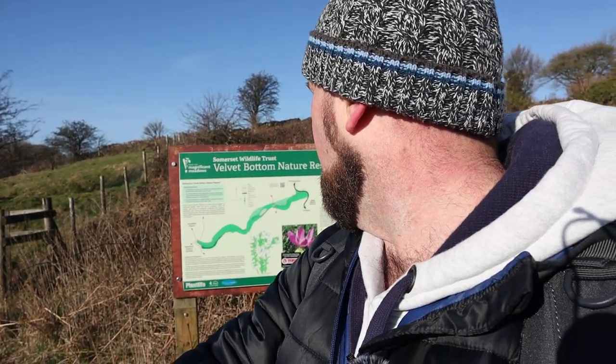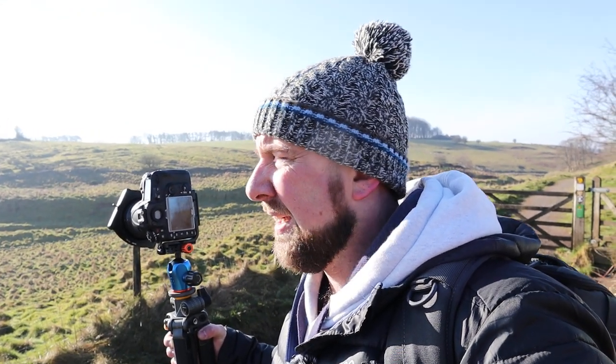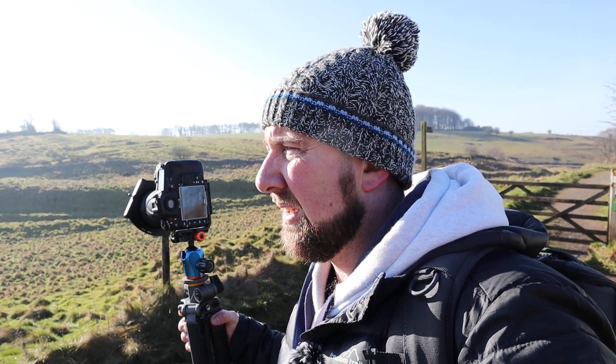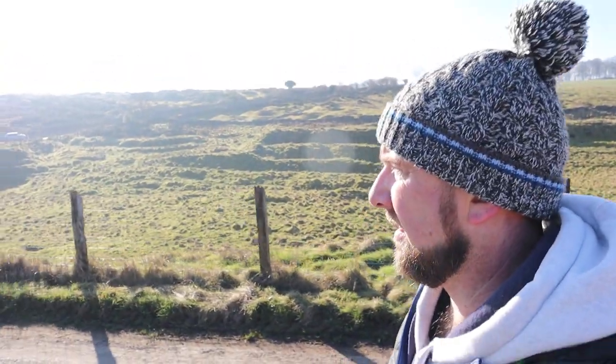So yeah, you can see that there — Velvet Bottom and Longwood. Velvet Bottom — well, Ubbly Warren I think it's actually called — which is just over that way, is where I shot the sunrise this morning. I'm hoping I've got some decent shots from there because the rest of the morning was a bit of a washout to be honest. But yeah, thanks for watching. If you liked the video give it a thumbs up and don't forget to subscribe. If you've got any questions or comments just pop one down in the comment box. I'll see you next time — cheers!